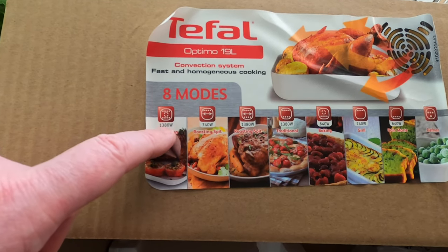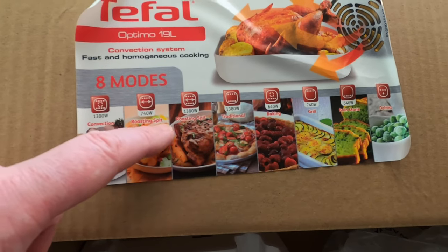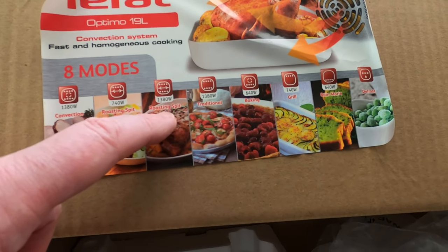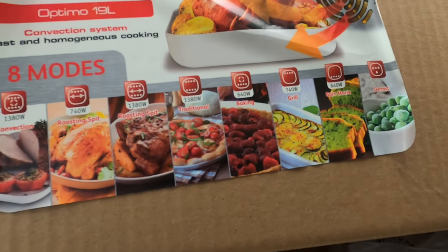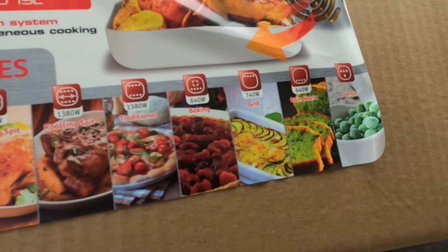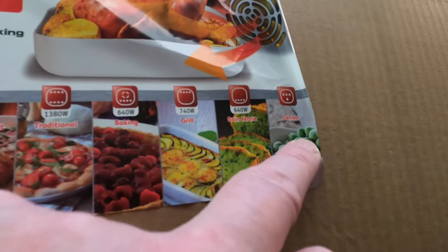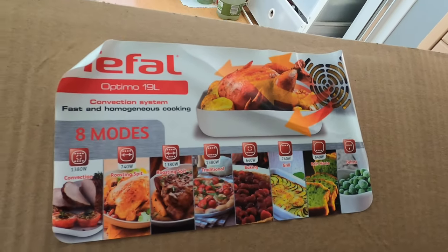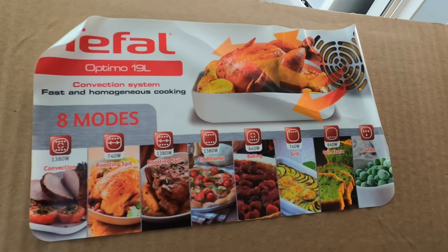So it's got 1,380 watt convection, 740 watt roasting spit, 1,380 watt roasting spit, 1,380 watt traditional, 640 watt baking, 740 watt grill, 640 watt bain-marie, and a defrost mode — those are the eight modes. You'll notice that a lot of them are the same but just different wattage.